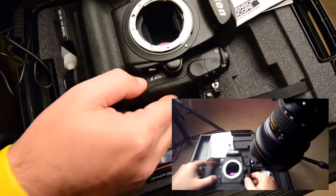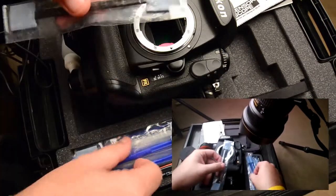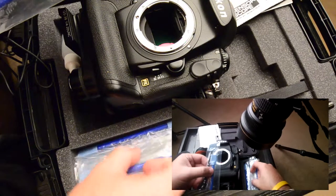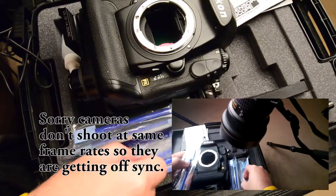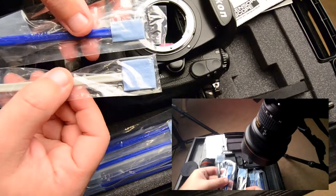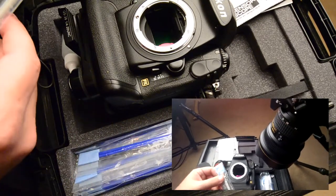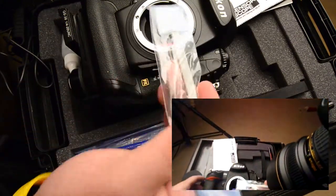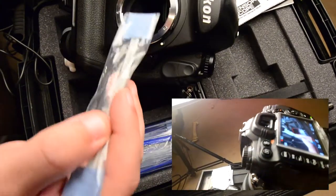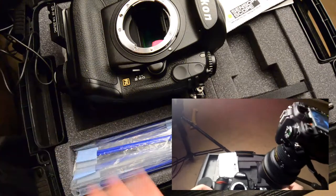Now we're going to clean the actual sensor itself with one of these squeegee brushes. There are three different types — a small one for small sensor cameras, a medium, and a large, which is what we want for this full-frame camera. They have size numbers in the kit. You get enough to do multiple cleanings. If most camera services charge around $150 to do a good cleaning, spending $70 on this kit for multiple cleanings isn't too bad. You try to line this up and see what squeegee size is right for your sensor — your user manual will tell you the sensor size.